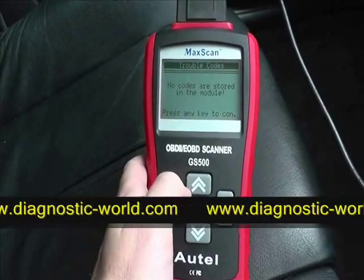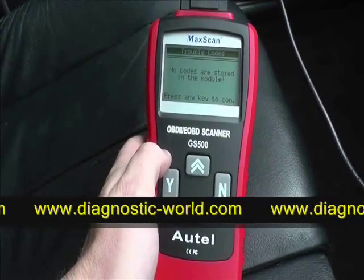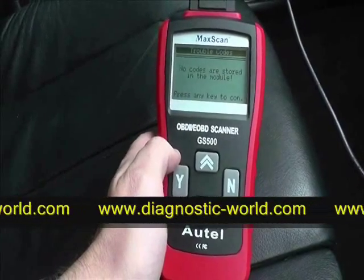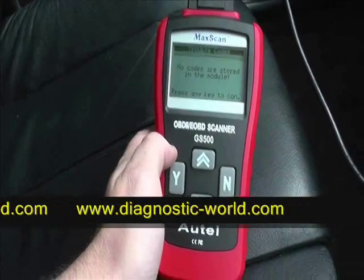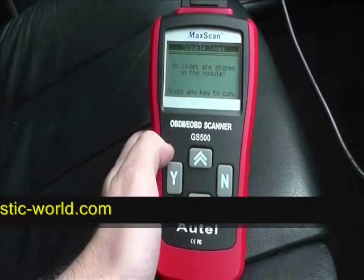It's a very handy tool to have. Sometimes garages can charge between 30 and 70 pounds just to hook the vehicle up to the diagnostic tool, and then they'll charge you more for labor and actually fixing the problem. So it's very worthwhile having this tool for your particular vehicle.